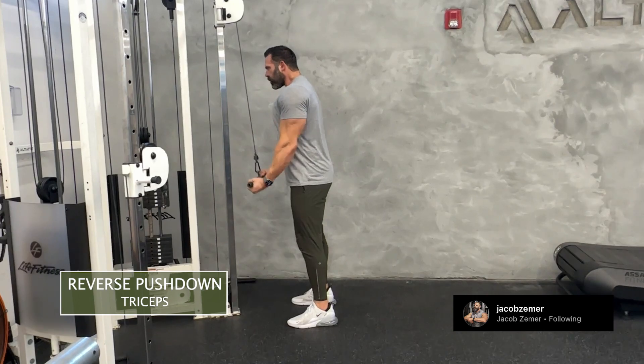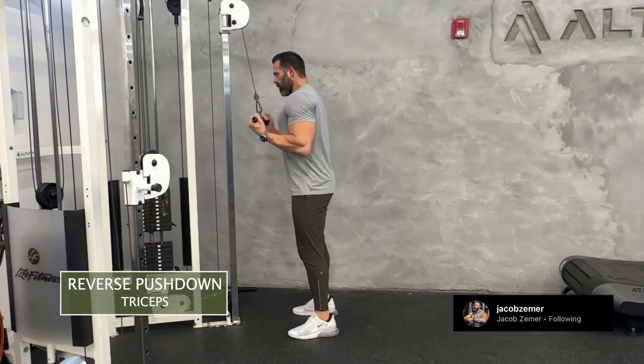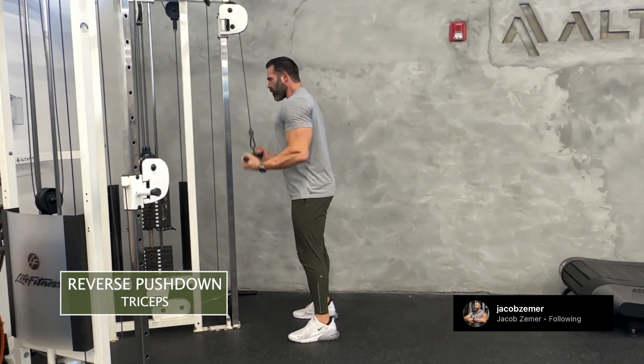I want to keep my shoulder blades squeezed together. I don't want to feel my shoulders when I'm doing this exercise — I want to feel my triceps. I want to stay braced at my abdominals, looking straight in front of me.